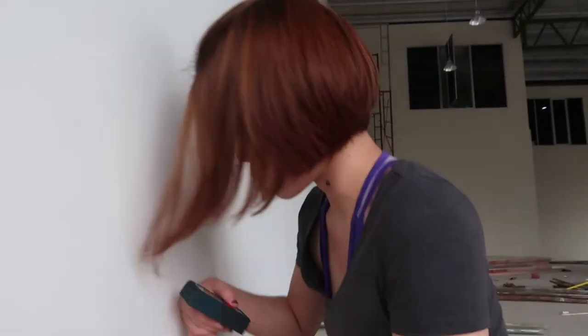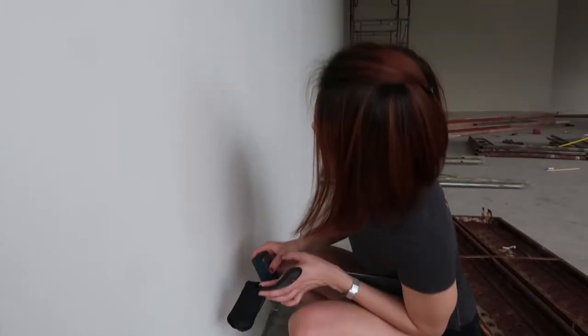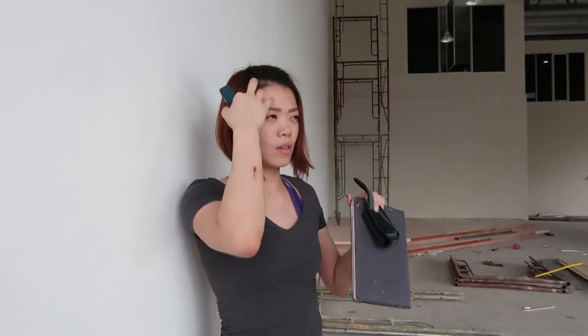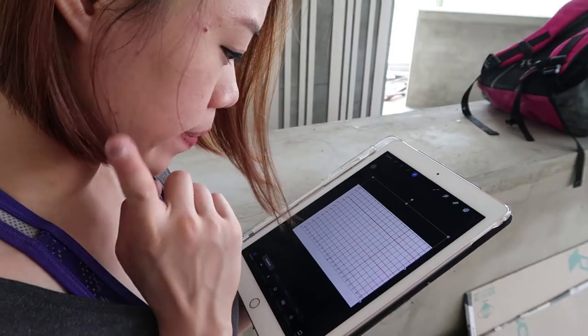I'm now measuring the actual wall and I can't really do this because my neck is stiff. Okay, we got the measurements. Now we have to adjust the picture because the picture was drawn in the 8 by 10 ratio, so now we have to fix it to a 15 by 6 ratio. It's going to be more of a rectangle, so I have to adjust a little bit.